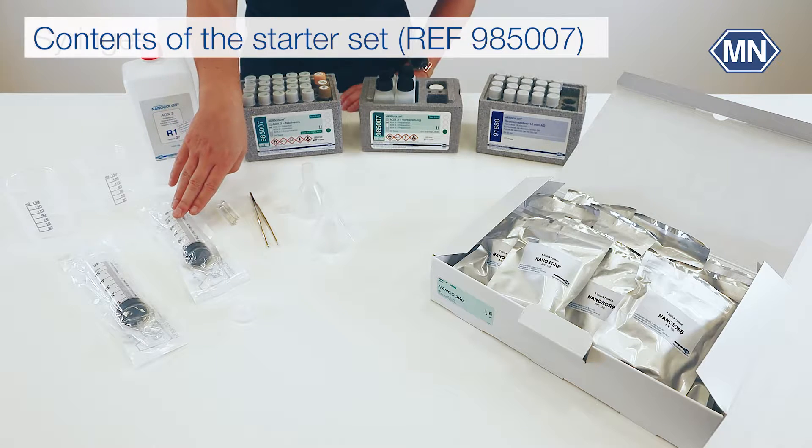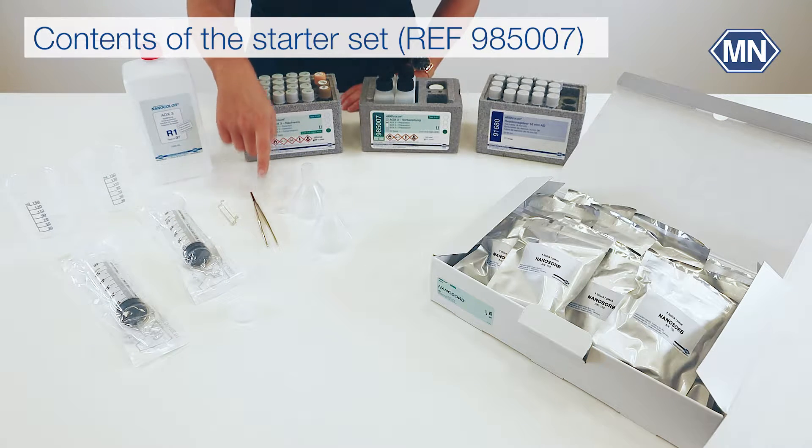The starter set comes with syringes, beakers, tweezers, an adapter, and a bottle for the rinsing solution.